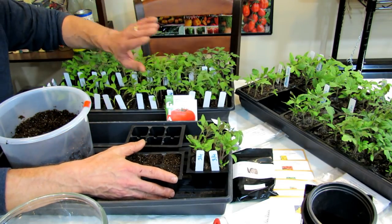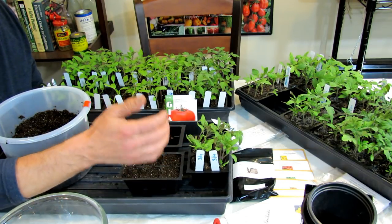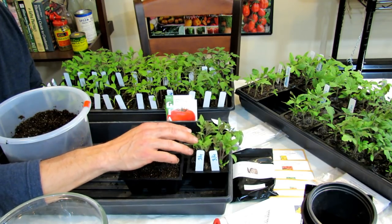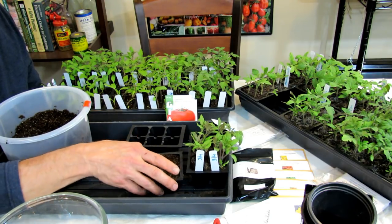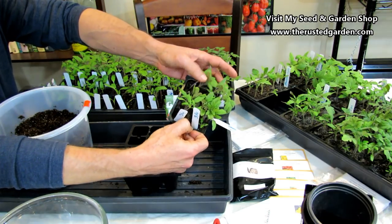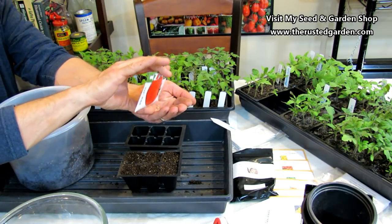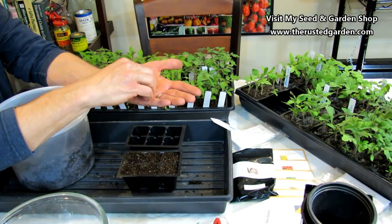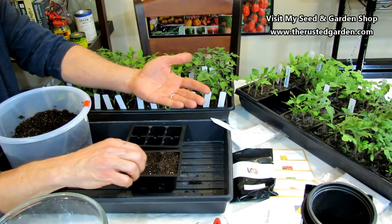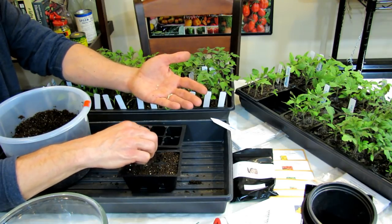When you see that most of the nights are getting into the 50s, count backwards four to six weeks — that's when you would start these plants indoors. I use grow lights, but I'm going to show you how you can do it using the sun outside. These are warm weather plants. You want 50-degree nights and 70-plus-degree days. Always start two or three seeds because you don't want to be waiting on a seed that won't germinate. Your tomato seeds can last three, four, even five years if you put them in a Ziploc bag and store them in a cool area.